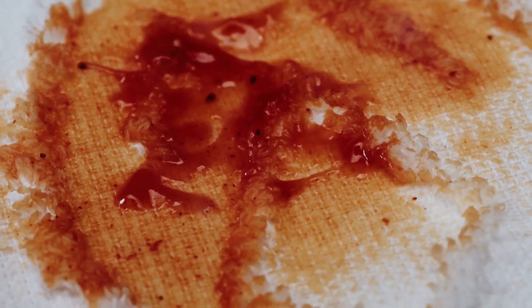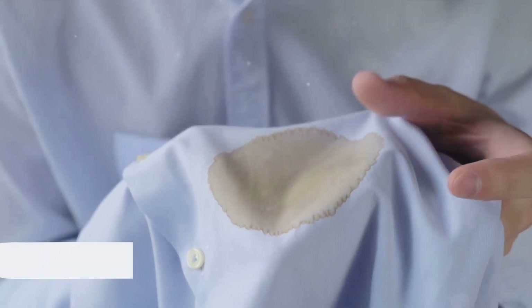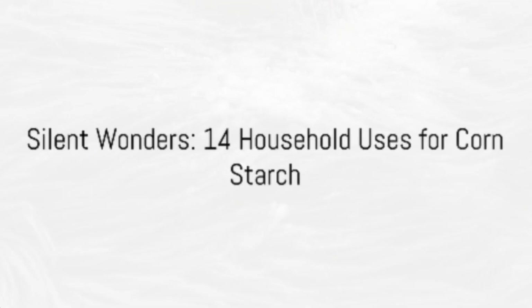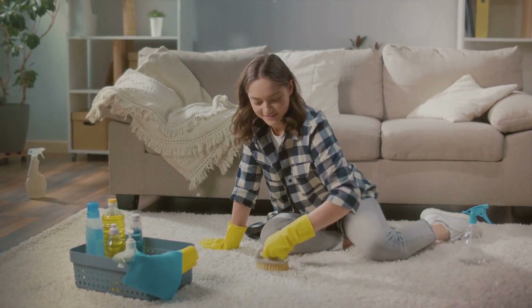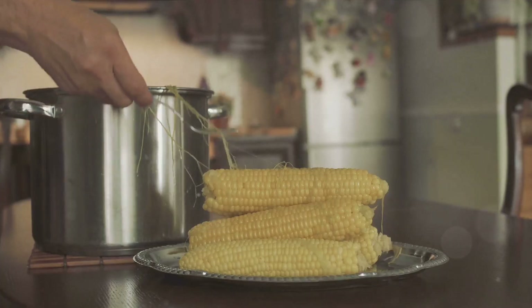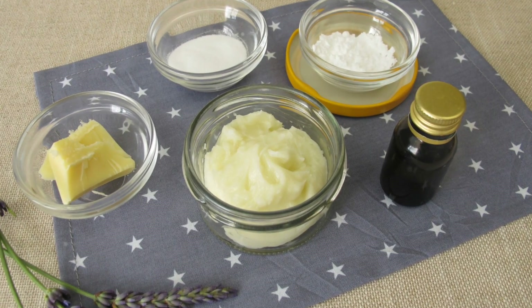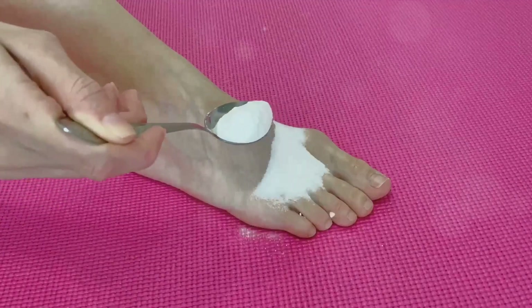Now let's talk about what we shouldn't use cornstarch on. Never use cornstarch on your face because it can clog pores and lead to breakouts — especially for those of us with acne-prone skin. Don't use it as a makeup or oil remover for your face, and do not apply it to any open wounds. Cornstarch can be a feeding ground for bacteria and may infect the wound further.